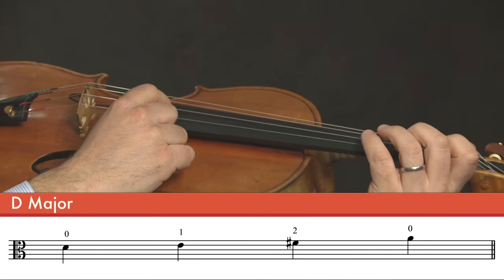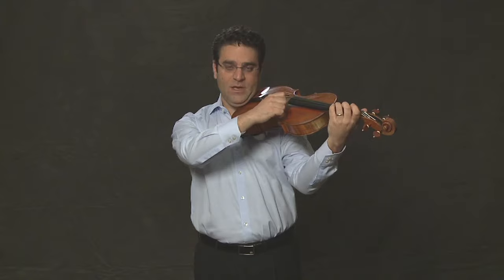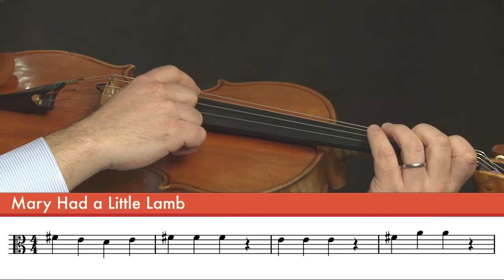Let's hear that note one more time, open A. Now those are the notes that make up Mary Had a Little Lamb. And we'll first play Mary Had a Little Lamb pizzicato. We start Mary Had a Little Lamb with the second finger on the D string.